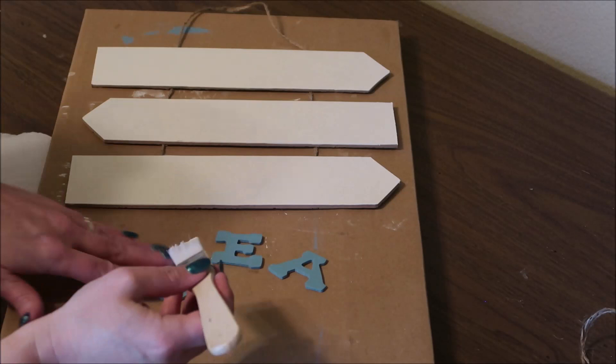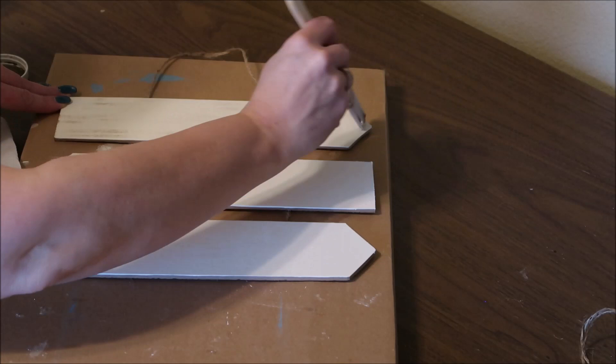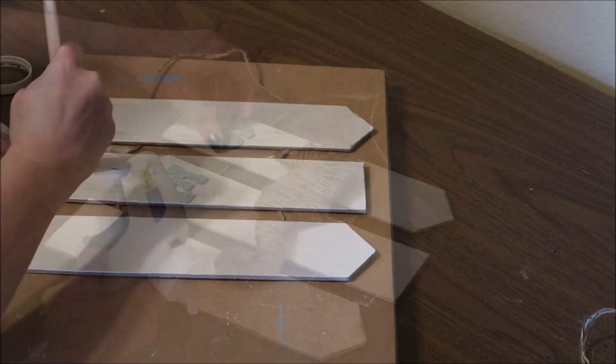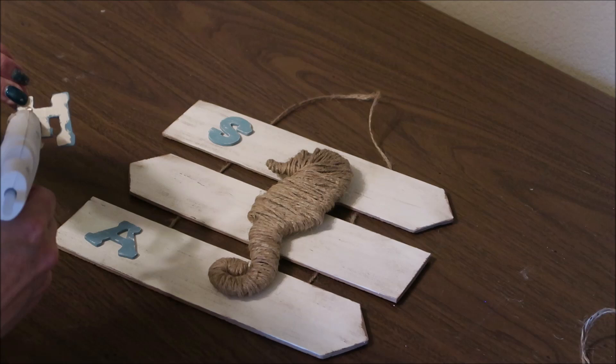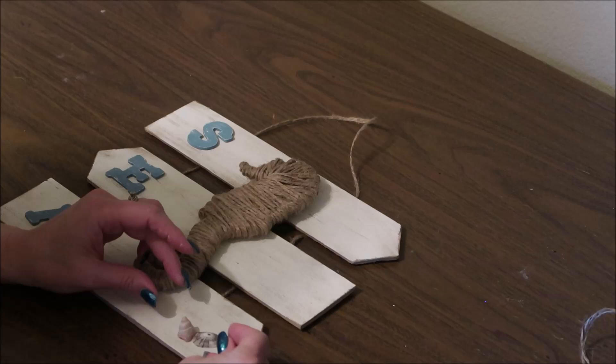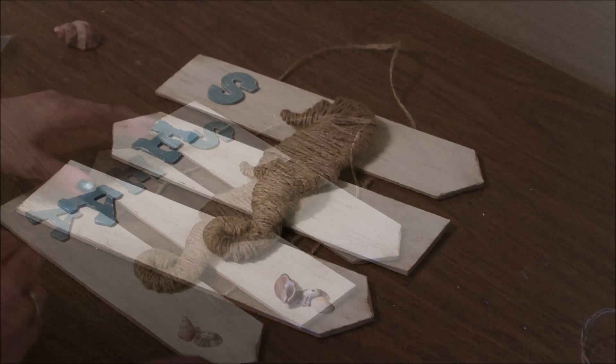Next I'm going to dry brush some of the ivory chalk paint onto my letters, and then I'll take some of the truffle brown chalk paint and dry brush the sign as well. Then I'm going to place my letters and my seahorse on the sign and just use some hot glue to glue them down. I decided I wanted to add a little something to the bottom right-hand corner — it just looked like it needed something — so I found some little shells I had on hand and I'm just adding three little shells and hot gluing them on.